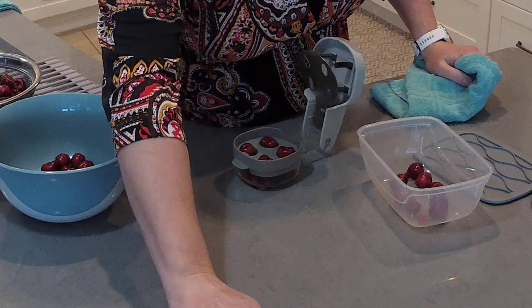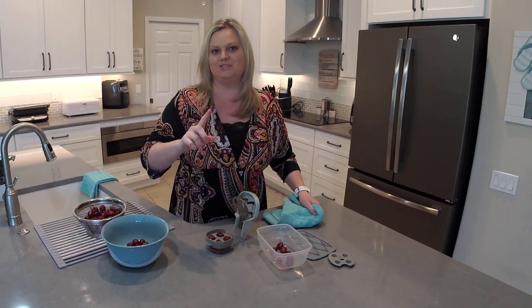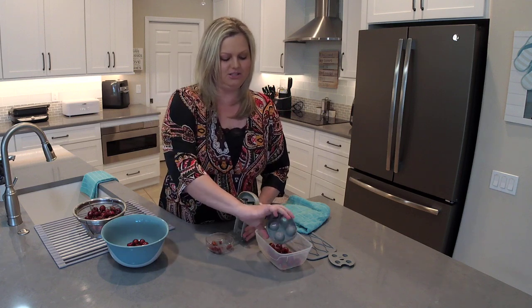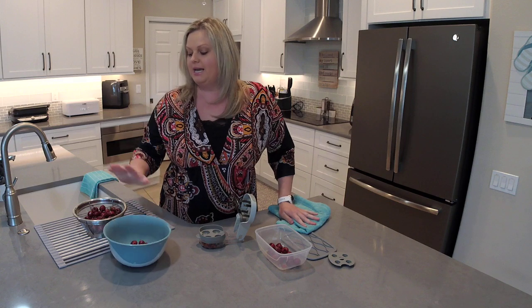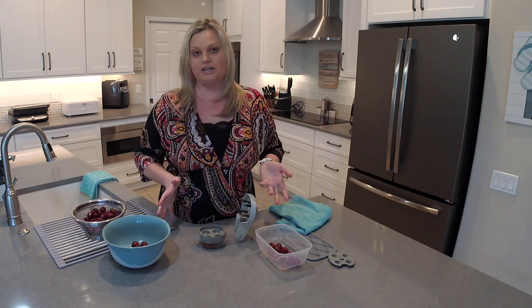This is Pampered Chef's Cherry and Olive Pitter — perfect for cherries and olives if you like both of them. It's dishwasher safe so it's very easy to clean. I'll toss all of these pits in the garbage and put these pieces in the dishwasher. The mixing bowls and the stainless colanders are also dishwasher safe so they're all very easy to clean.